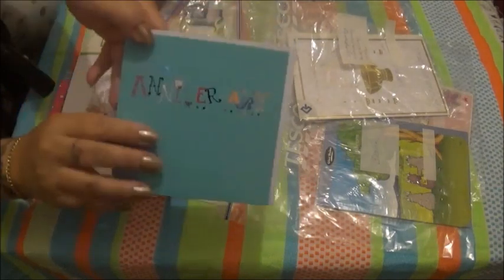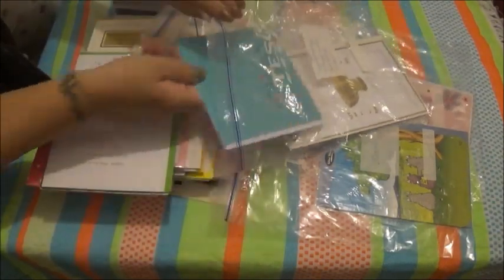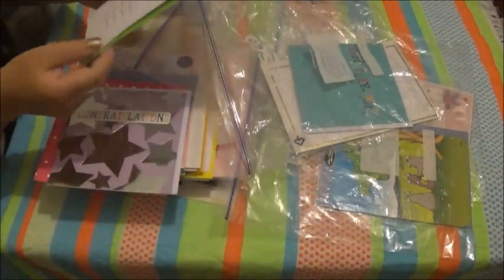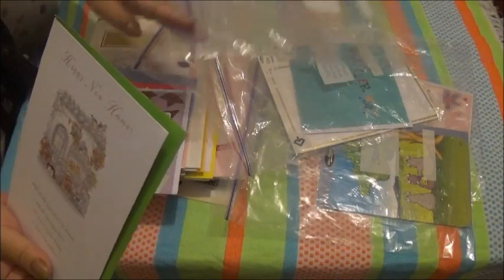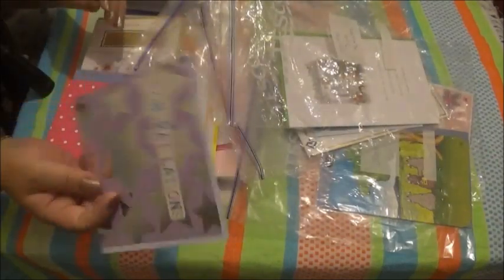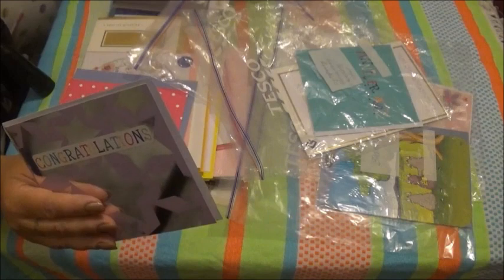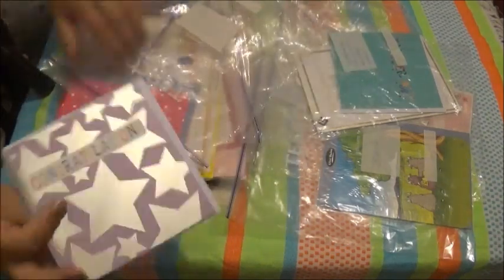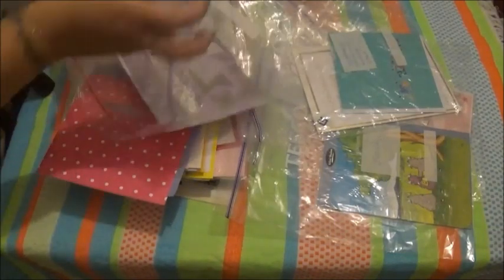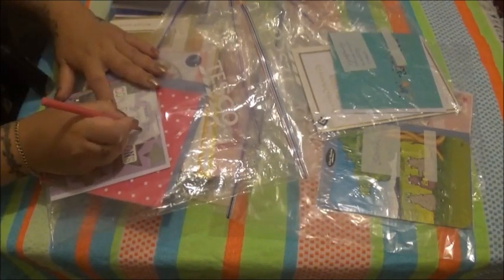We'll put the christening card in 'other' because we've got sympathy, anniversary, and other — so we'll put it in there. Oh, there's an anniversary card — that's pretty. A new home card — put this in the home bag. Congratulations — have we got a congratulations bag? I don't think we have, so I'll put congratulations in with thank you and just write 'congrats' on the front.